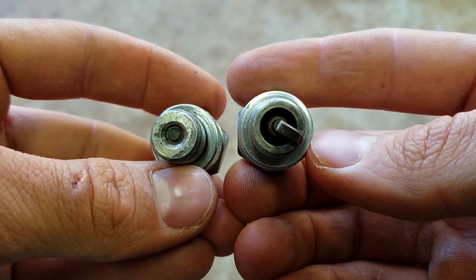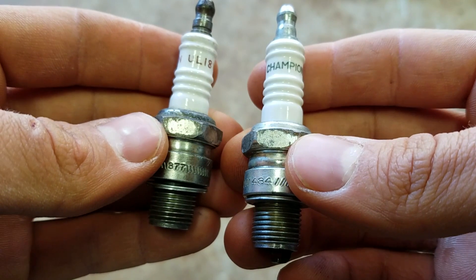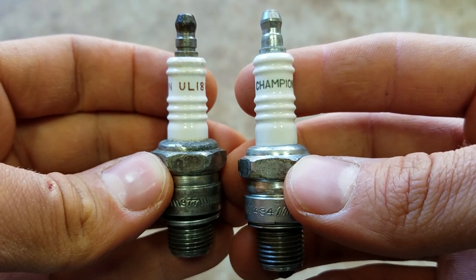That's just a little bit on spark plugs for your outboard. Thanks for watching. Like and subscribe for more outboard videos.